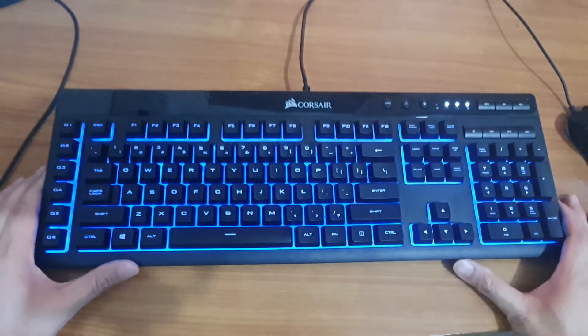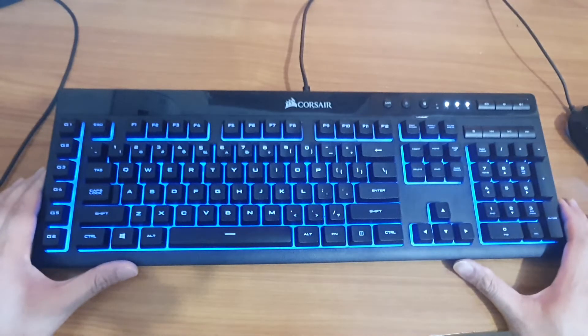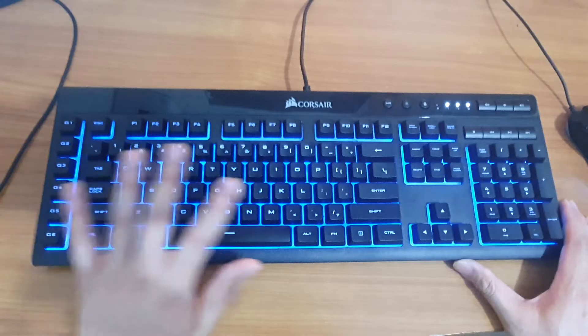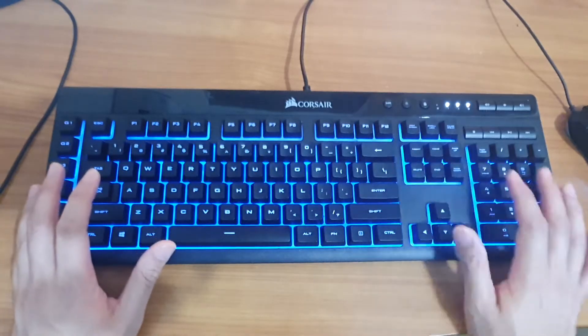Hey guys, in this video we're going to take a look at how you can change the color on your Coast Air K55 keyboard. This keyboard has three different zones for you to change the color.